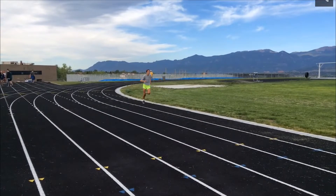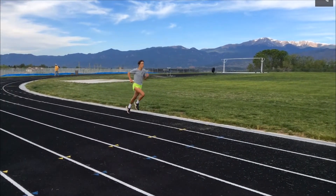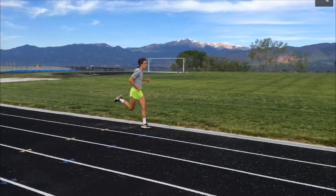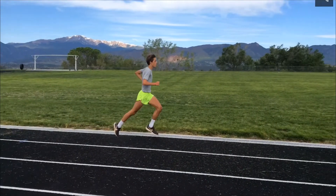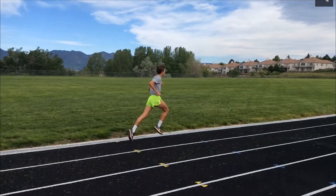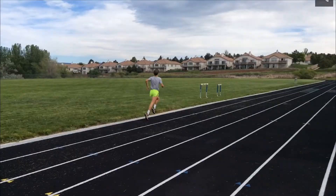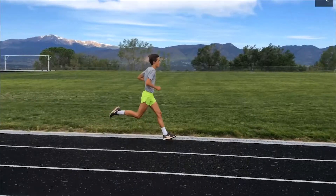I see three main problems that we can address. The first is that you spend too much time in the air, or bouncing. When you're in the air you're slowing down — there's no propulsion. You only get propulsion from striking your foot on the ground and pushing back. The other thing is we're looking at vertical motion when what we want is horizontal motion.